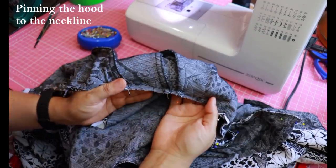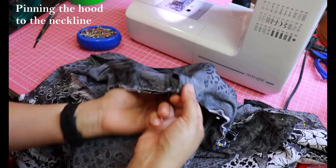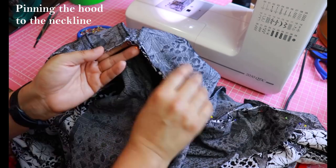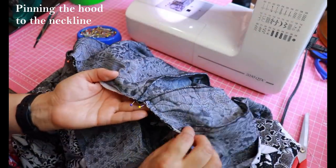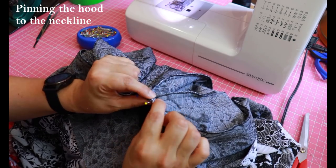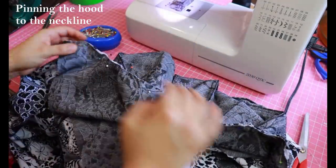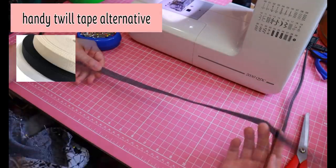Now, the seams of the raglan sleeves need to be pressed in towards the dart — facing inward — and the shoulder dart needs to be pressed in the direction of the back. On the other side, both raglan sleeve seams are pressed inwards and the shoulder seam is folded that way. It's not time to sew yet — everything's just pinned and ready for the next step, which is using twill tape. I've never had twill tape and I can't find it anywhere — I've even taken pictures to haberdasheries and they give me a blank look.